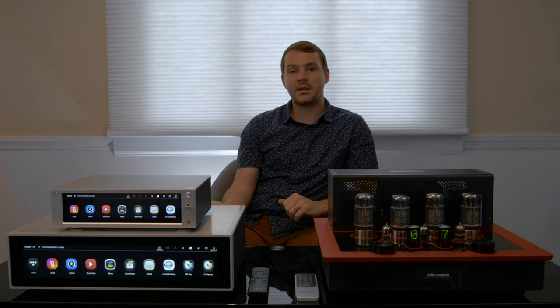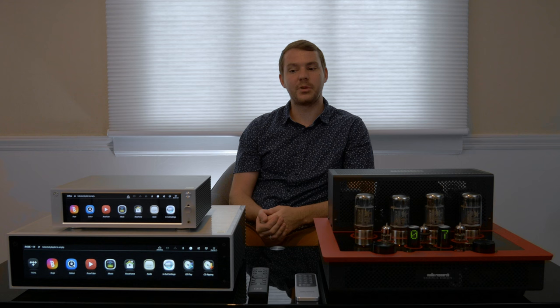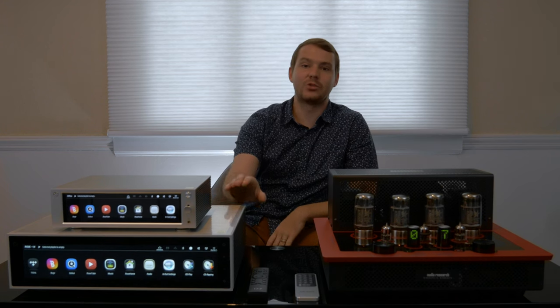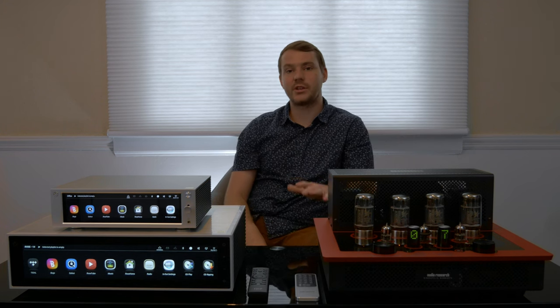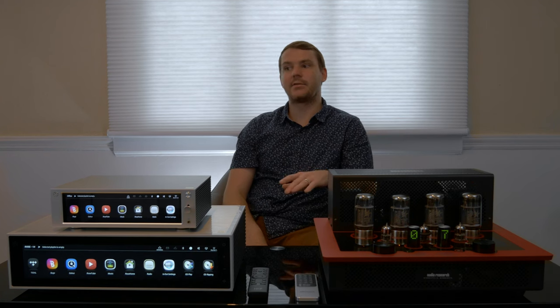Another cool thing is on the bottom there are inserts for SD cards if you have music stored on your computer. Most importantly, this product sounds great. It's a reference-level streaming DAC that you can hook up to any system and hear a difference in your music.